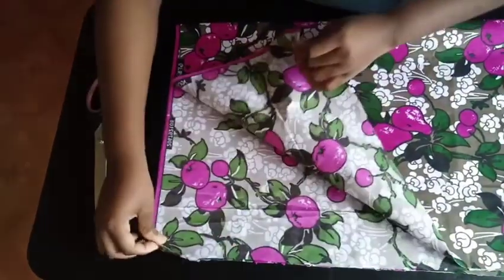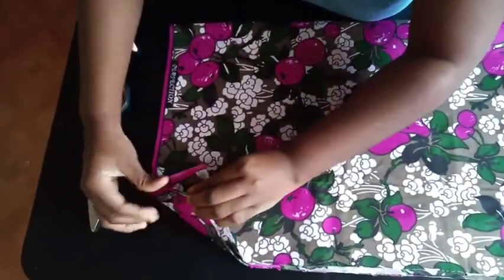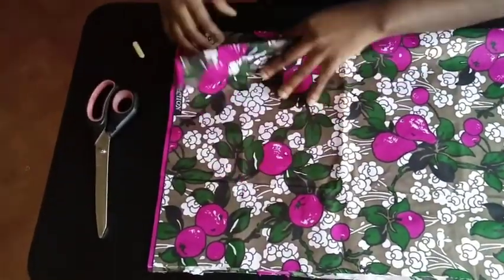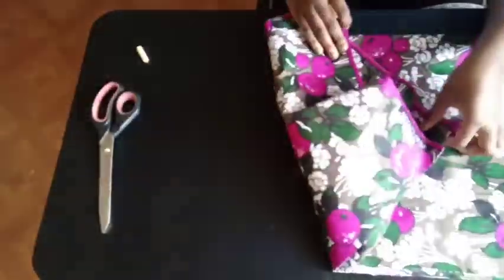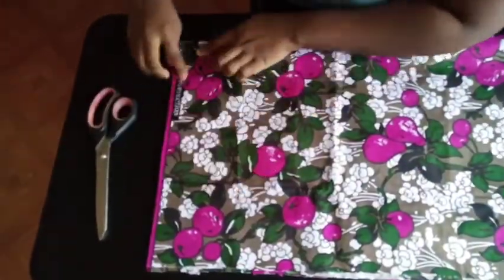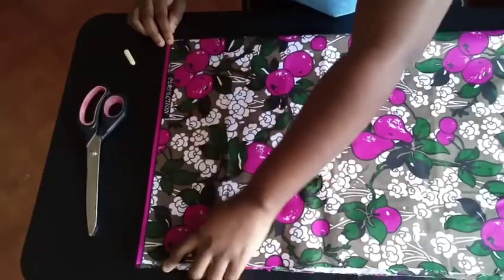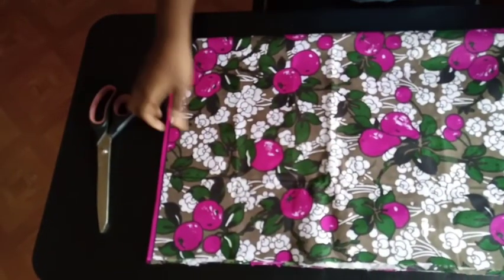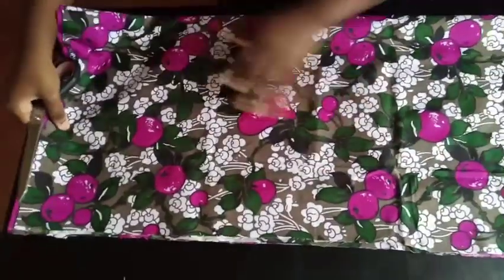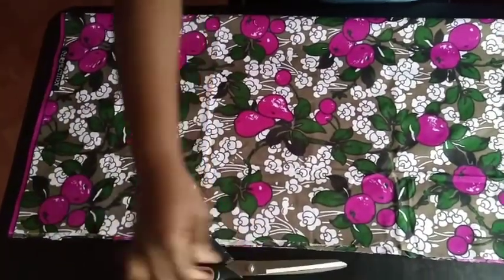So I have four layers here — one, two, three, and four. The fabric is folded into two, so I have the front panel and the back panel. You see two fabrics folded into two here, but each of them is about 15.5 for me. It depends on what you want to use for yours. This is going to be the bottom of my dress.